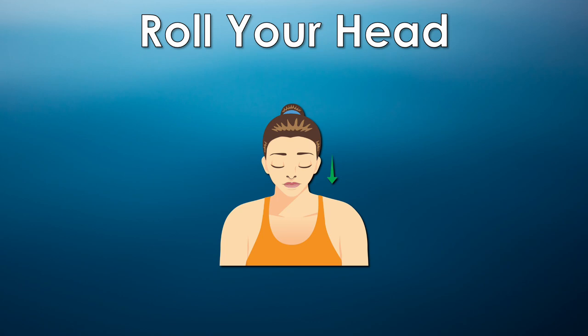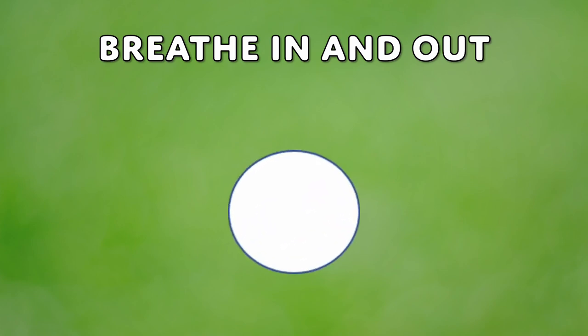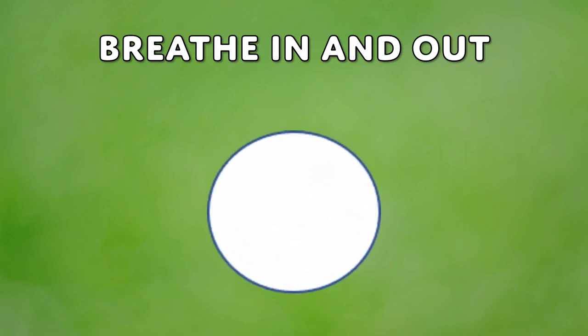Great job. Now take another breath in and out. Focus on keeping your shoulders nice and still.